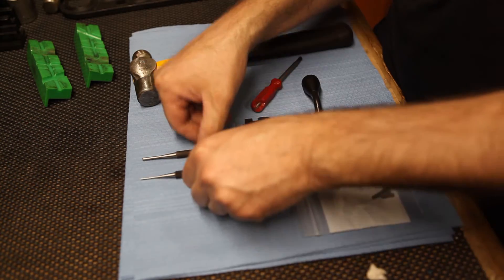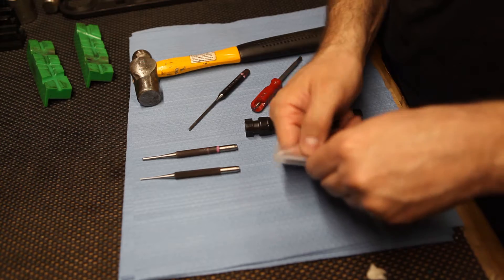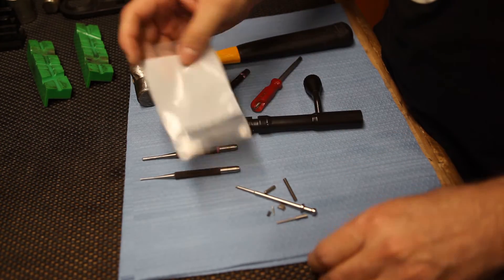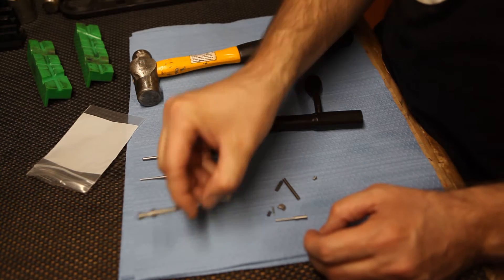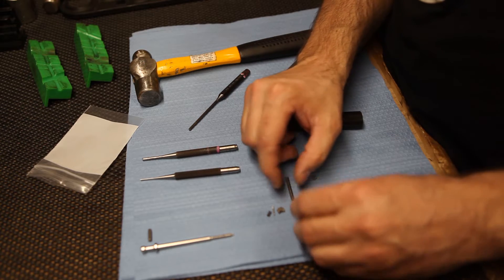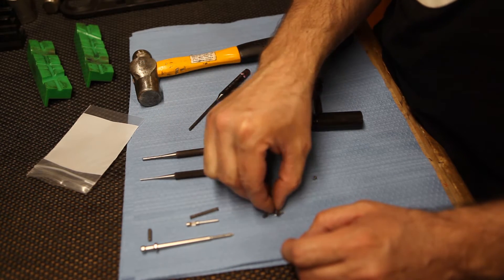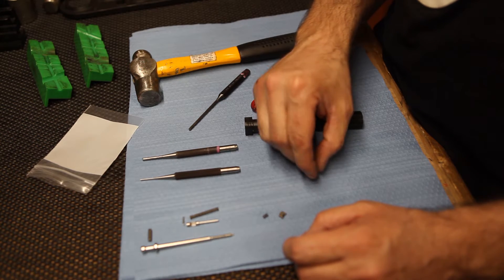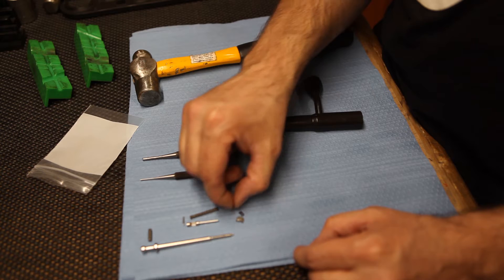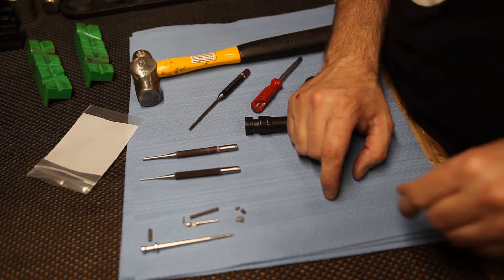If you have bought a maintenance kit and you're replacing all the components of your bolt, we'll go over what comes in that kit. It comes in a bag and it does come with instructions. It will come with a replacement firing pin, a firing pin retaining roll pin, an ejector, ejector spring, ejector cross pin, your extractor claw, extractor spring, and detent. That's what's going to come in that replacement or maintenance kit.